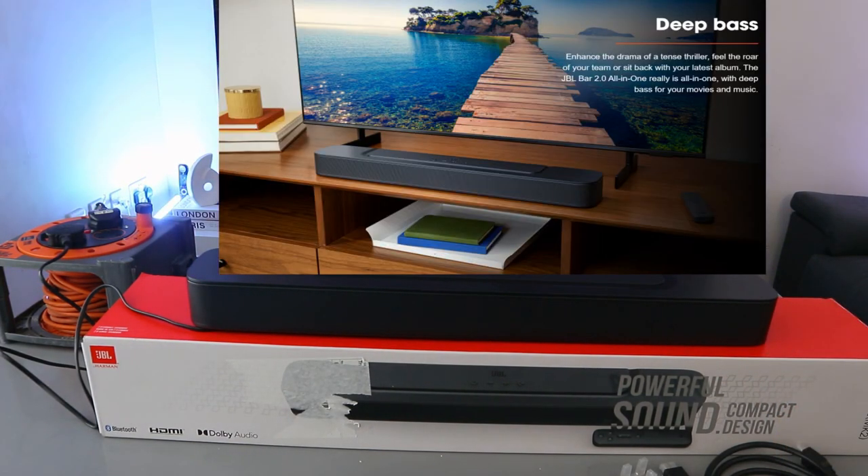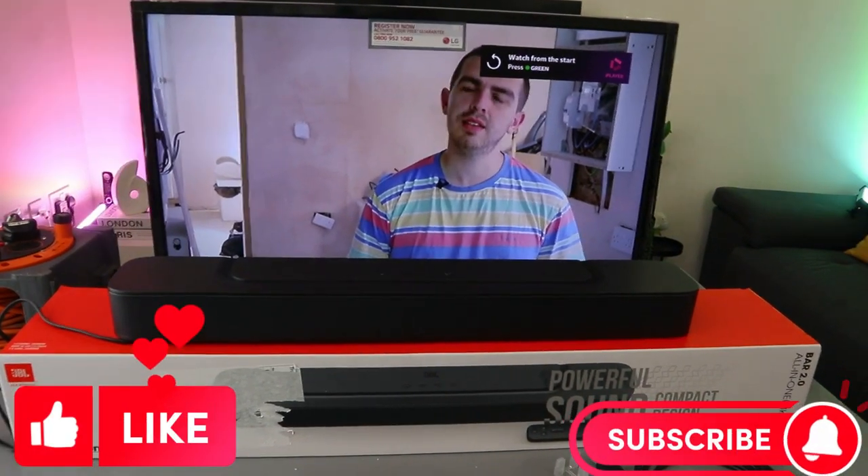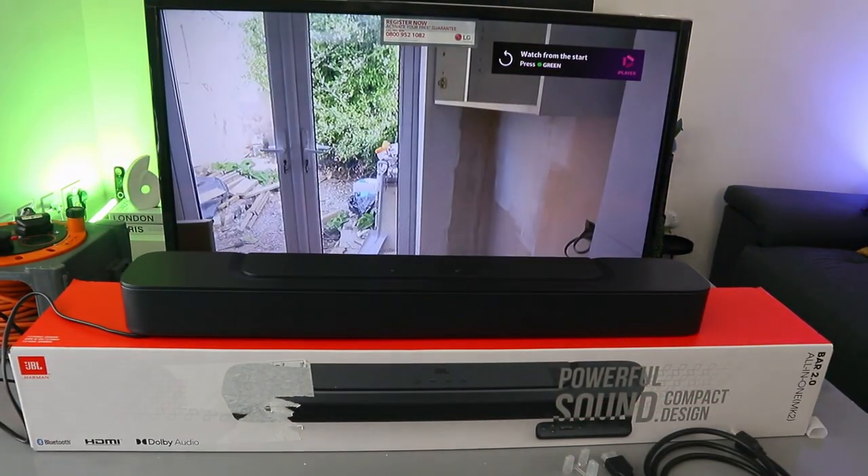Thank you very much guys. This is how to hook up the JBL Bar 2.0 soundbar to your TV. If you're happy with this, please do me a favor — like, share, and subscribe. It helps the channel.